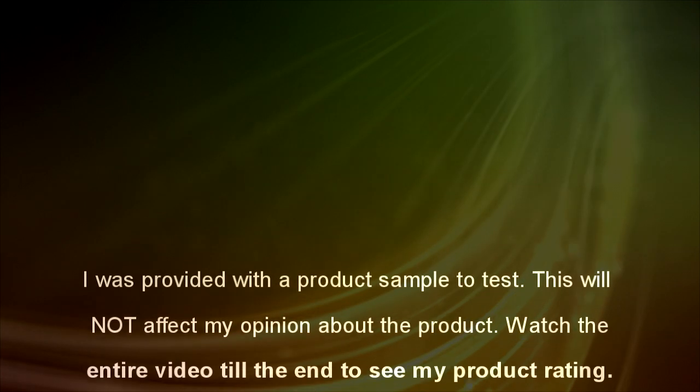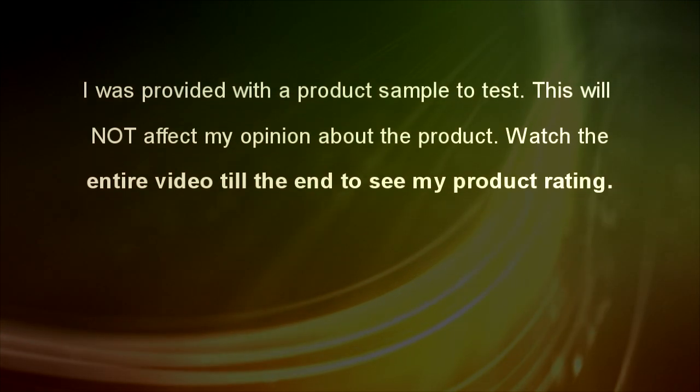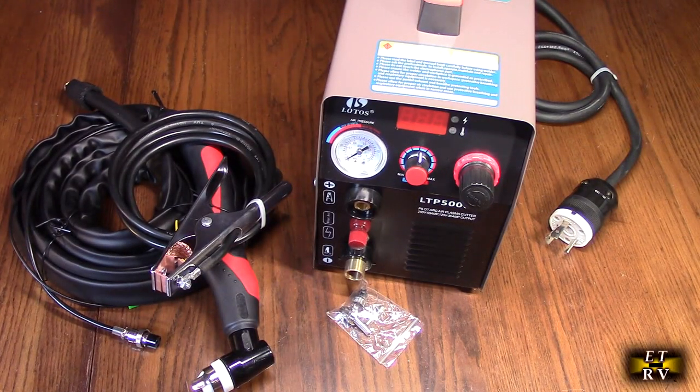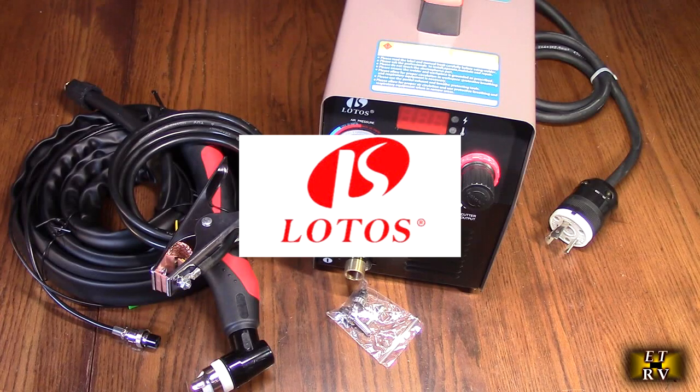I was provided with a product sample to test. This will not affect my opinion about the product. Watch the entire video till the end to see my product rating. Hello again, this is Robert Veach here. This is my video review of the Lotus brand.